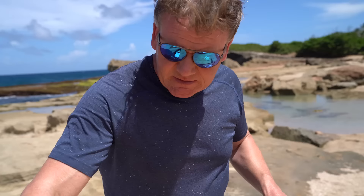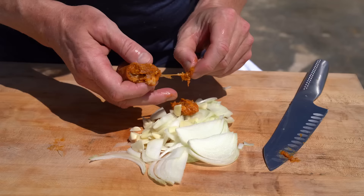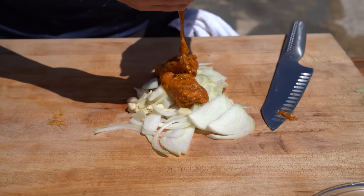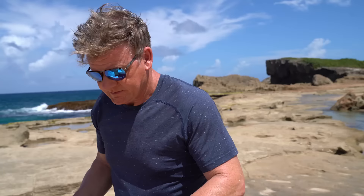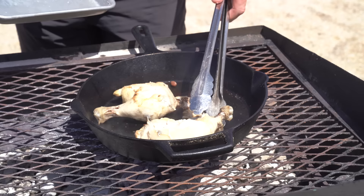Now, with the onions, get some garlic and slice that down. Be generous on the garlic. Take some of this sausage — all we do is literally squeeze that out and get rid of the casing. That's a beautiful Puerto Rican spicy sausage, which is going to give a really nice flavor to the rice. It may not look appetizing, but trust me, it will transform into something unique.